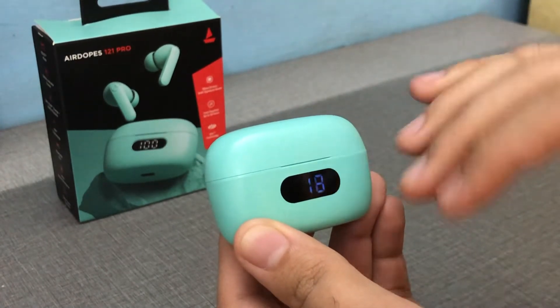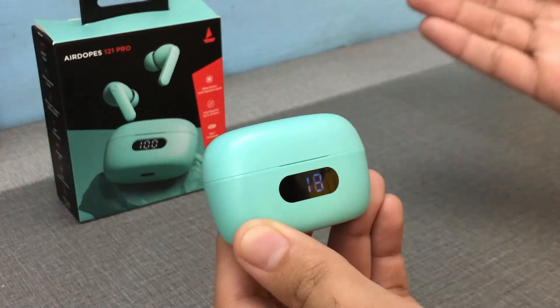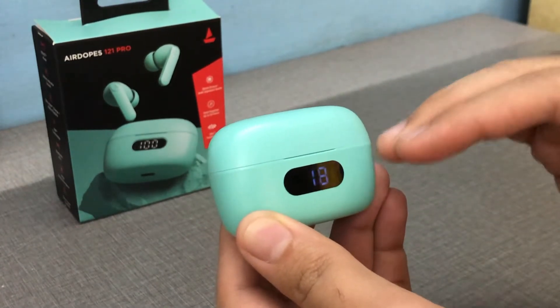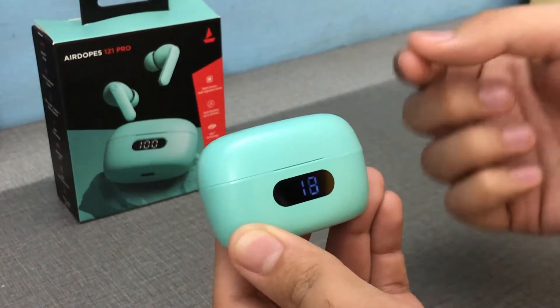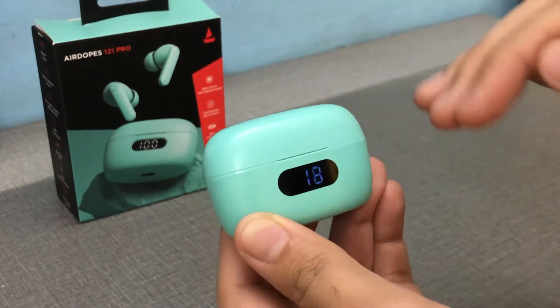The loudness is not as good as even the wired earphones from Boat — around 70% of what the Boat 225 wired earphones sounded. To enjoy that heavy Boat signature bass, you need to listen at 90 to 95% volume, otherwise you won't enjoy the bass.